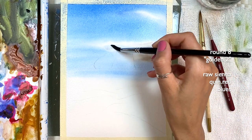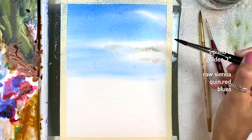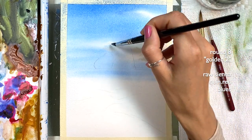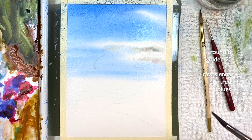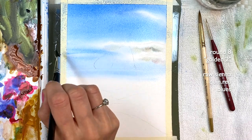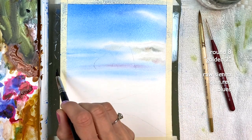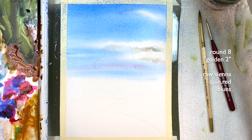Then we can go back to soften some of these edges. If I want to add a little more towards the sky, I can create lines going through. This is falla blue with the Quin Red, so this way I have a little more color in my sky. Now I need to clean this brush — the three-quarter size brush I had — and I need to re-wet the bottom a little bit.